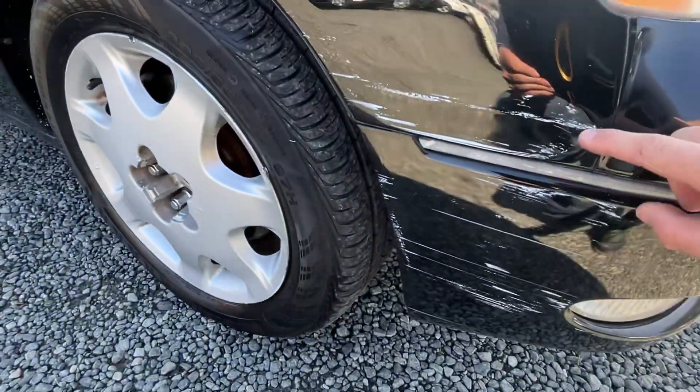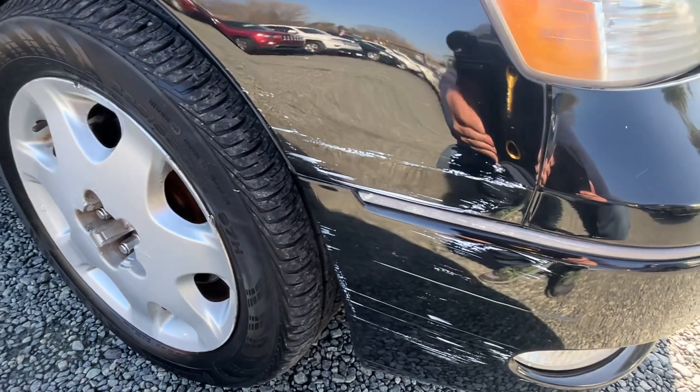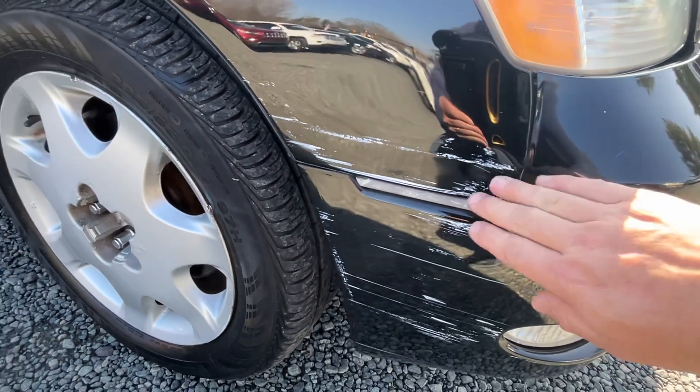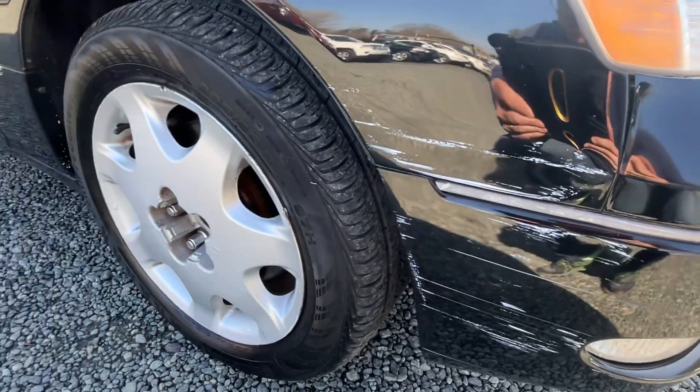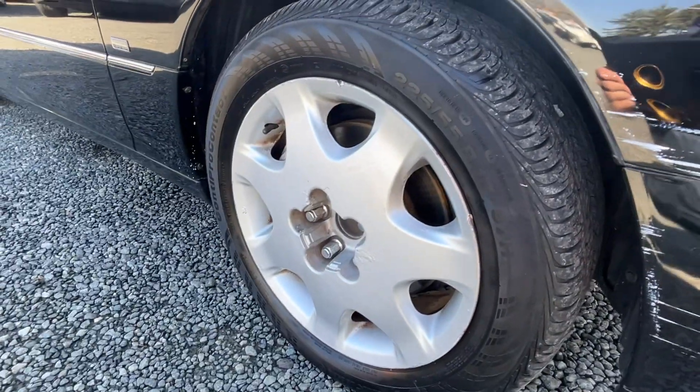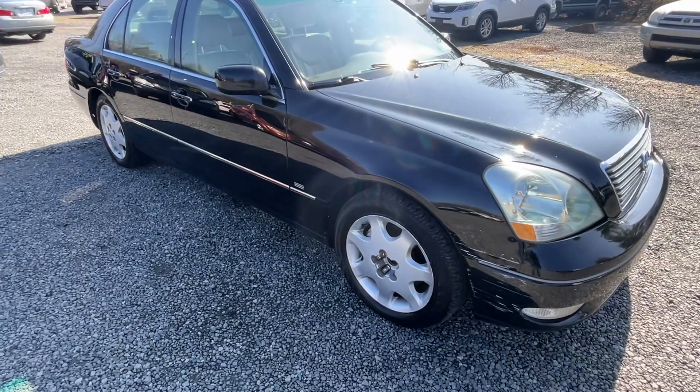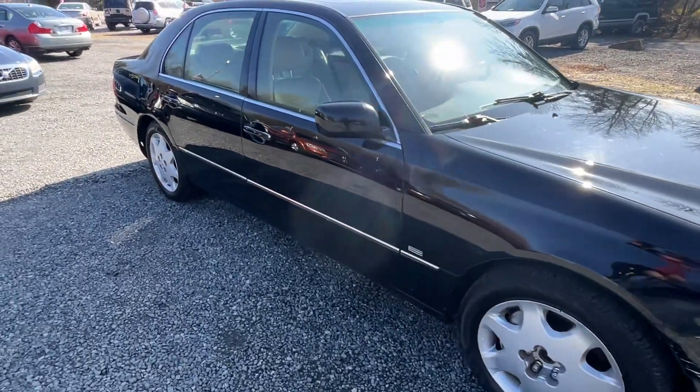I haven't tried to buff that off yet — I haven't had a chance, just getting this right up online. I think a lot of that white paint will come off. Missing that center cap. Rest of the car is straight; inside has a little bit of wear, but down the body it's a nice straight car.